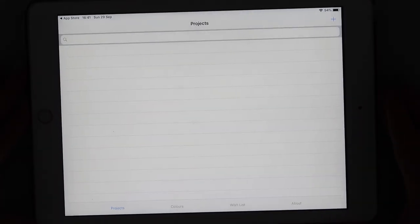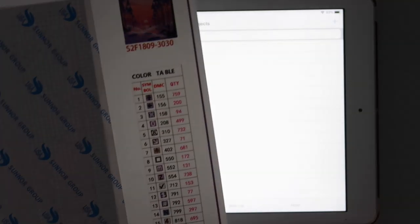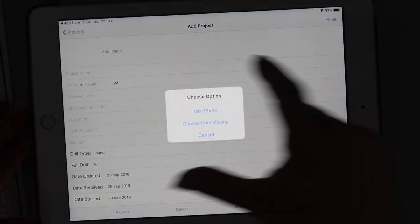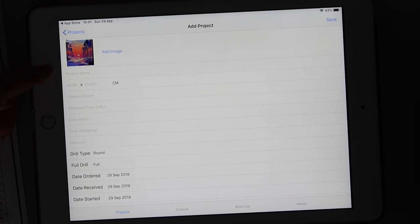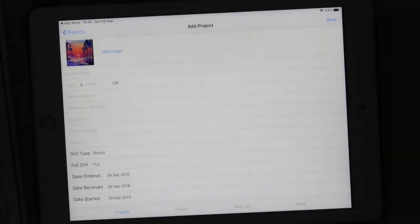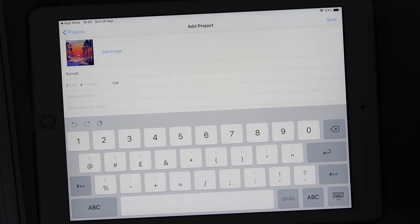What I thought I'd show you from the spare app is how you add a project. I'm going to add my very recent Ever Moment — the screen's a bit dark because my lights are off, but I have a picture of that one handy. So we're going to add a project, choose to add an image from albums, find it, and select it. I took a screenshot from Ever Moment. You can add that as your main image and add other images on top of that to track progress bit by bit. Let's call this 'sunset'.